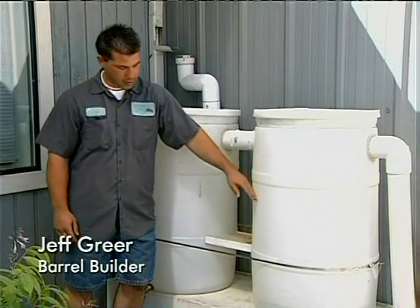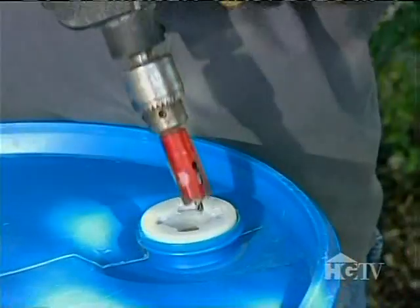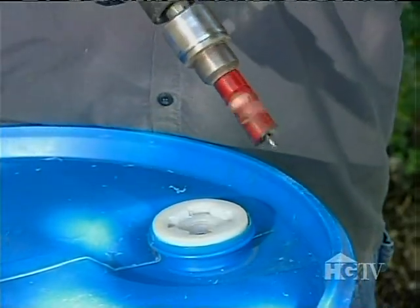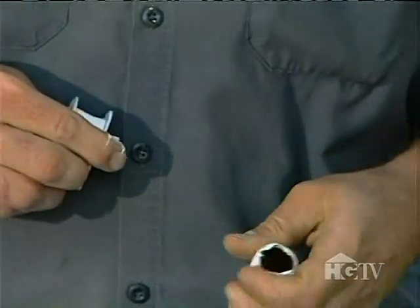Jeff Greer is Gina's co-worker at the Covington Water District. He's going to turn this large plastic food-quality barrel into a rain barrel. When you get it home, rinse it out with your hose — just stick your hose in the opening at the top of the bung and flush it out really well. He starts by drilling a hole using the three-quarter inch bit into the cap of the barrel, another nearby on the side an inch or two below the top, then flips it over and drills one more three-inch hole.